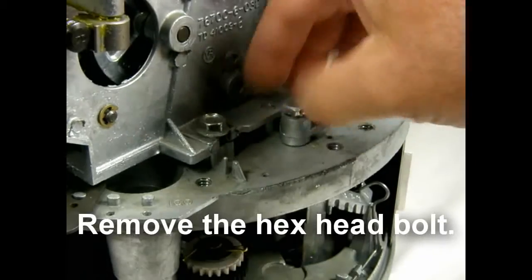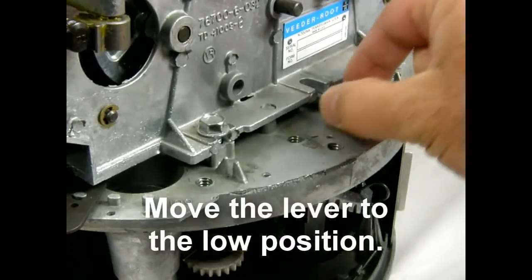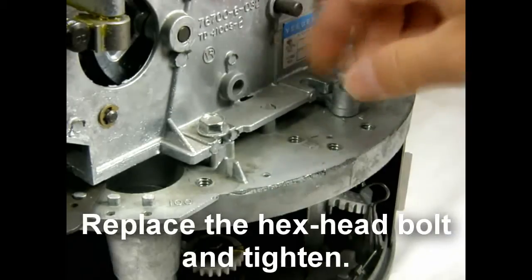Remove the hex head bolt. Move the lever to the low position. Replace the hex head bolt and tighten.